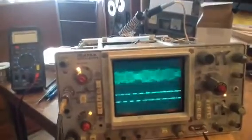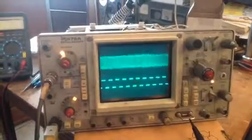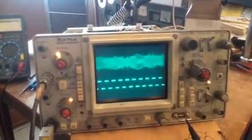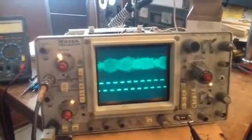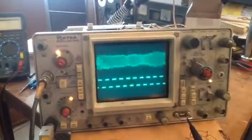Here we are looking at a Tektronix 475, which I've been bringing back to life. I have some questions concerning the sweep. Here on channel 2, we are looking at the output of the calibrator.